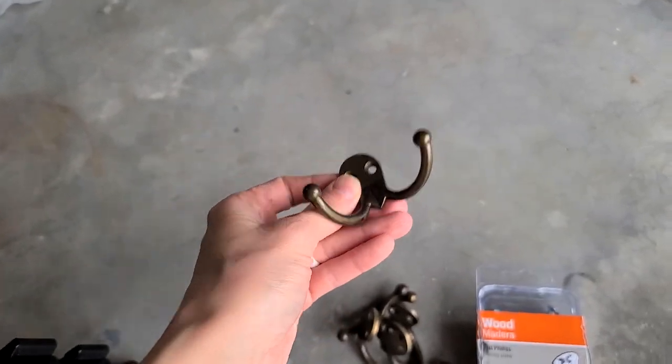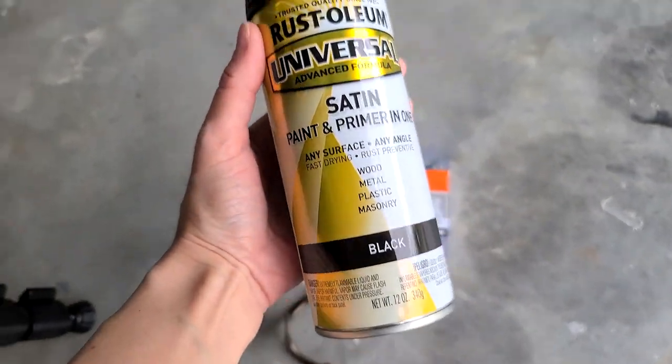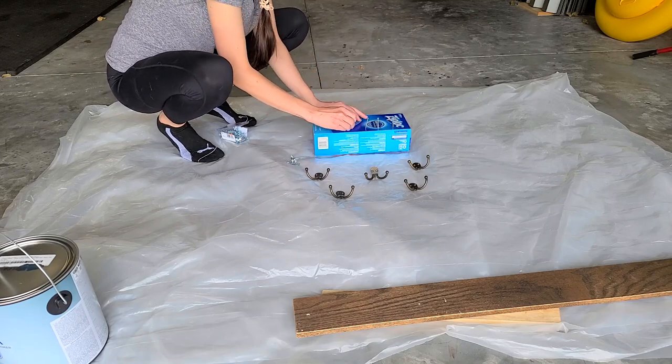Now I'm going to be painting these hooks that I took off earlier. I want to paint them black so that they match the style I'm going for in this room, and I'm actually using this box so that I can paint the nails as well so that they all match.